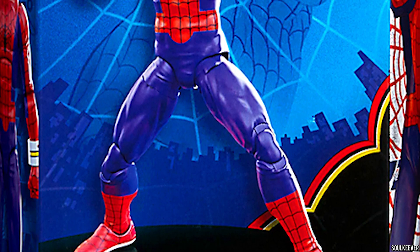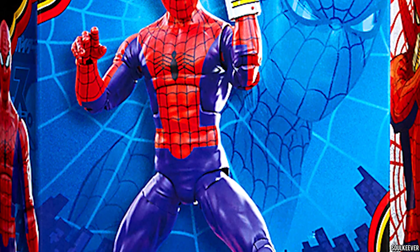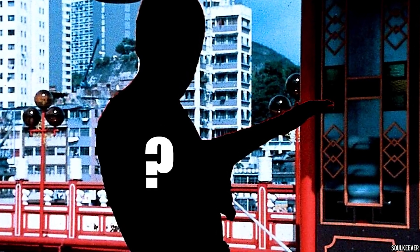So it looks like we're getting a Japanese Spider-Man Marvel Legends action figure, but is this one any good and is it worth your money? Be sure you stick around until the end, because we're going to talk about what version of Spider-Man we'd like to see next.